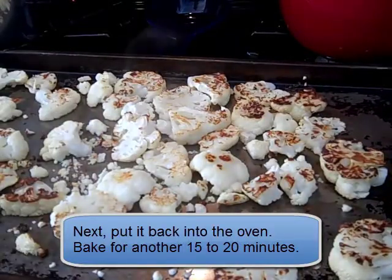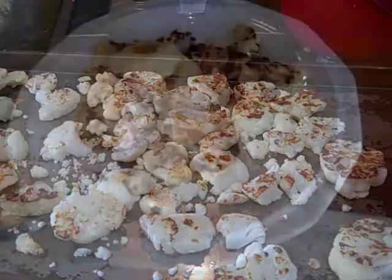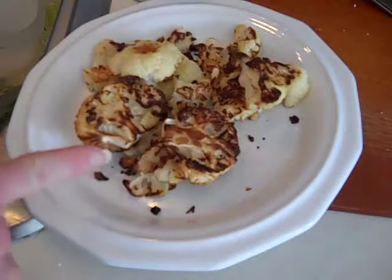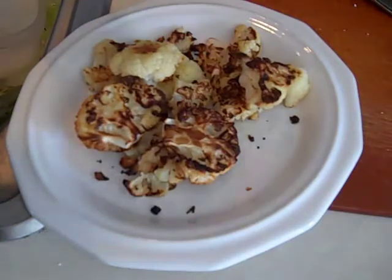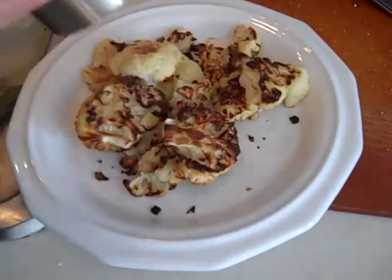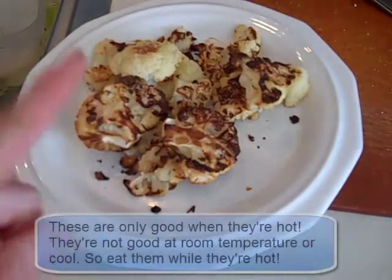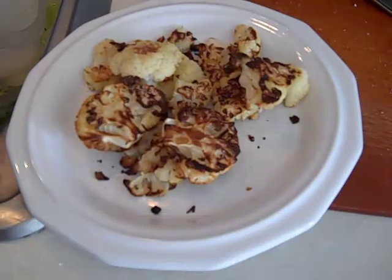We're going to put it in for another 20 minutes, but maybe only 15 because they're cooking up pretty quickly. Alright, these are done. I put some on a plate and I'm going to shake on some salt. If you like pepper, include some pepper — I'm not real big on pepper on these. Now here's a tip: they're only good hot. They're not good lukewarm and they're definitely not good cold. If they get cool, put them back in the oven just to heat them up, because once they cool down they just don't taste right.